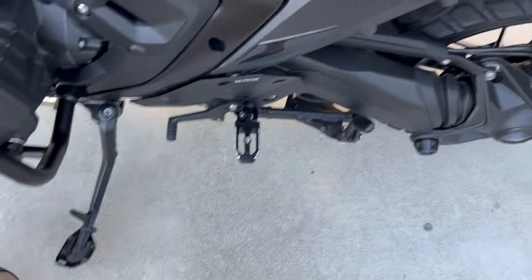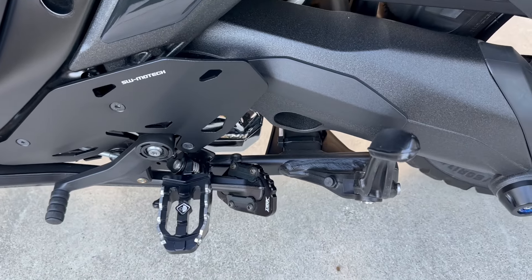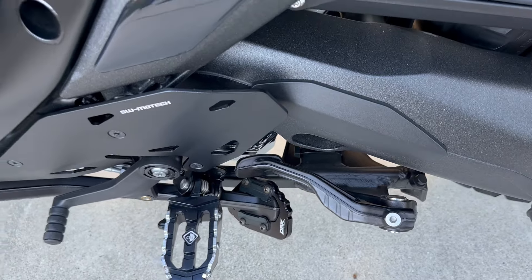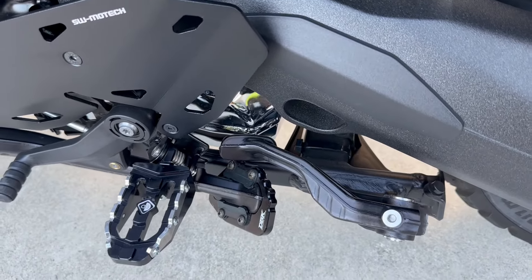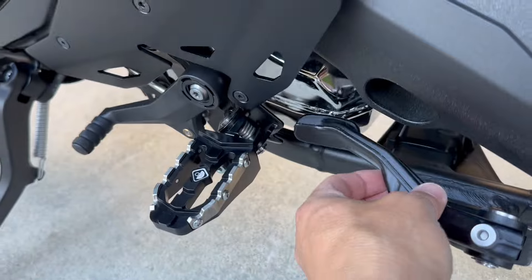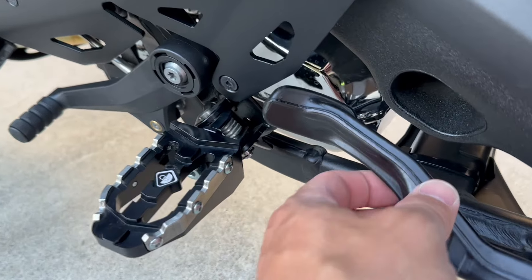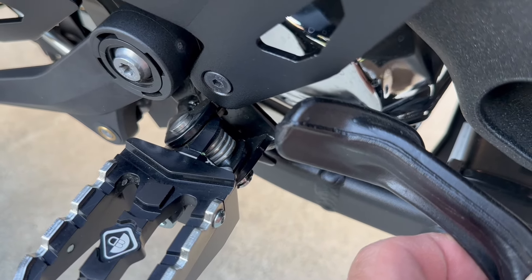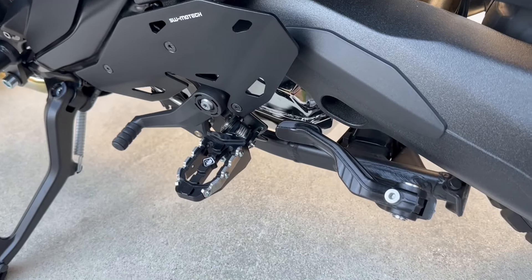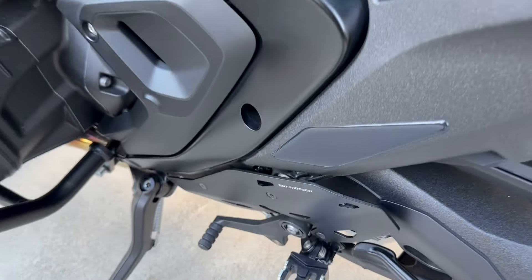All right, so here's the kickstand — obviously no issues there. And let's see the foot. Nope, no issues. It clears very easily, actually, with a lot of room. No issues at all. The spacer worked. It's got about three to five millimeters of space in between, so it doesn't have any issues. Ian, if you're watching this buddy, it looks like they corrected it thanks to your feedback when you originally put them on. So there you go, guys.